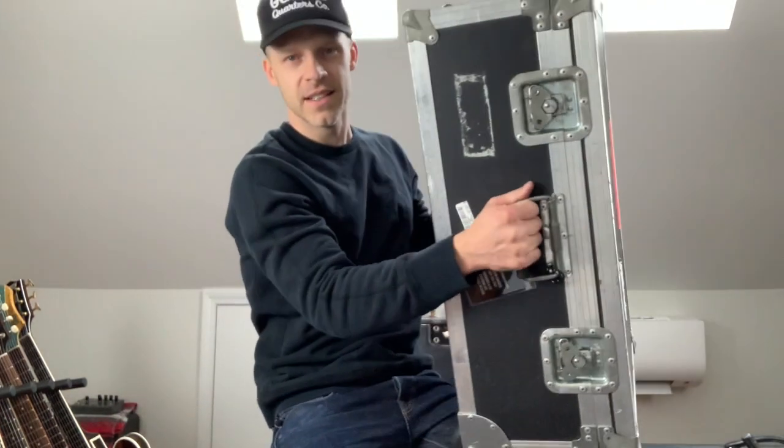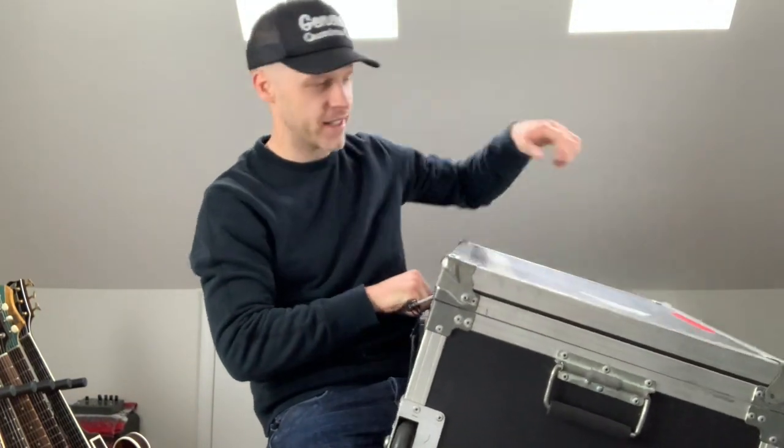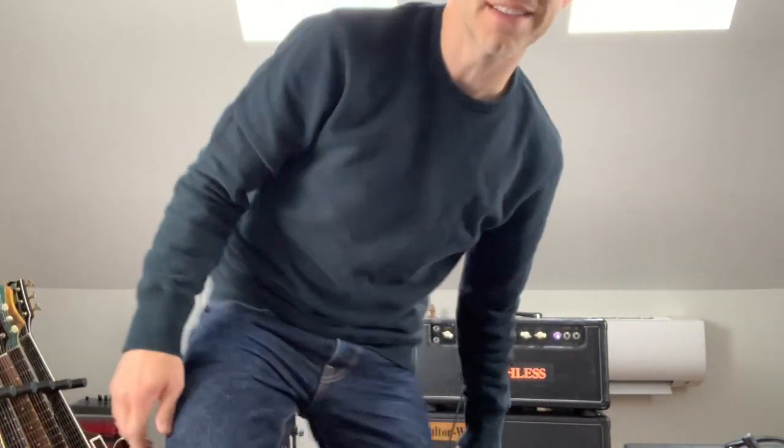Next thing is the pedal board. Mono makes soft cases for these but I have this thing — I fold it up, it slides in, I open it up, I pull it out. It's ready to go. I try to make it as simple as possible so when I get where I'm going, my guitar cable goes in and this cable goes to the amp and I'm done. That's the goal.